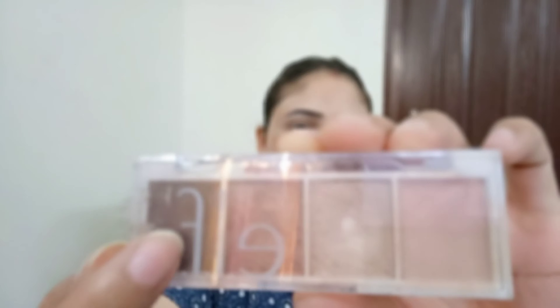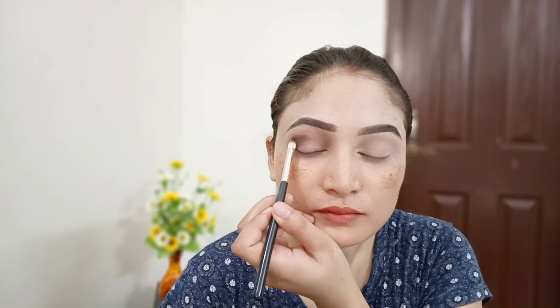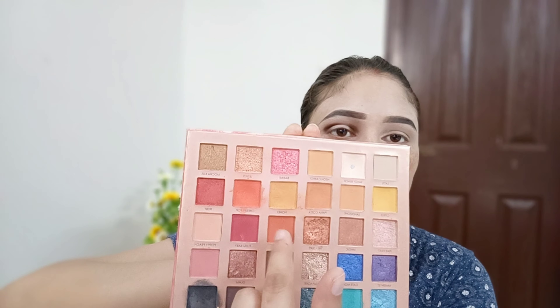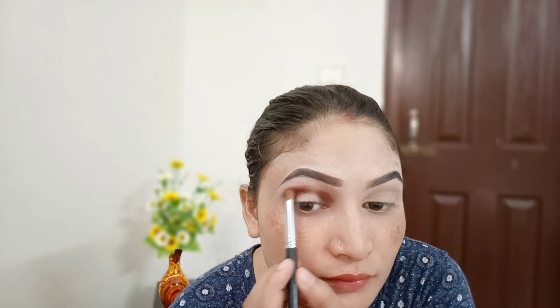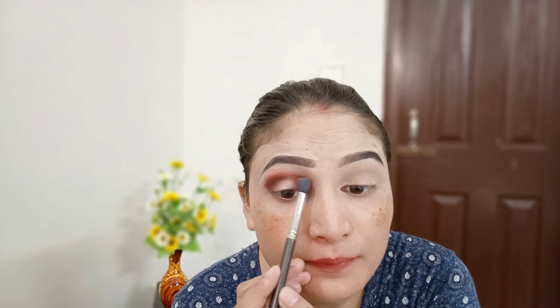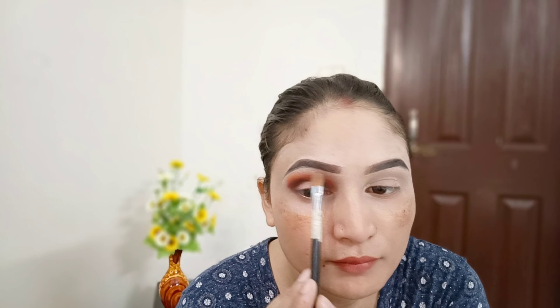For the transition shade, I have a small palette. I start with a brown shade and blend it from the outer to the inner corner to create a hollow eye makeup look. Then I pick up an orange shade and blend it in the crease areas with a fluffy brush in the same place.